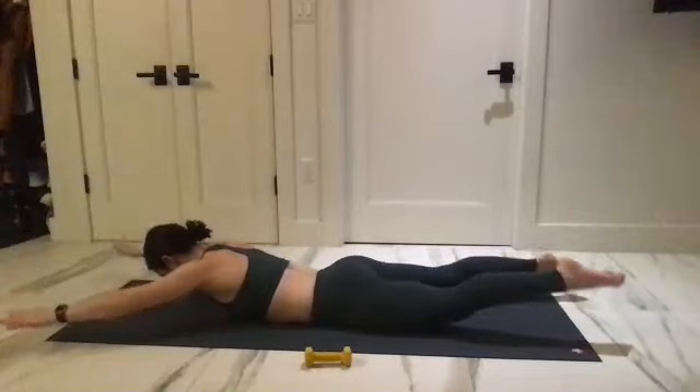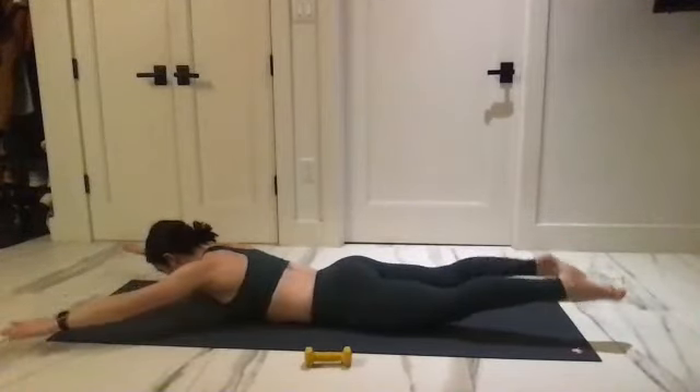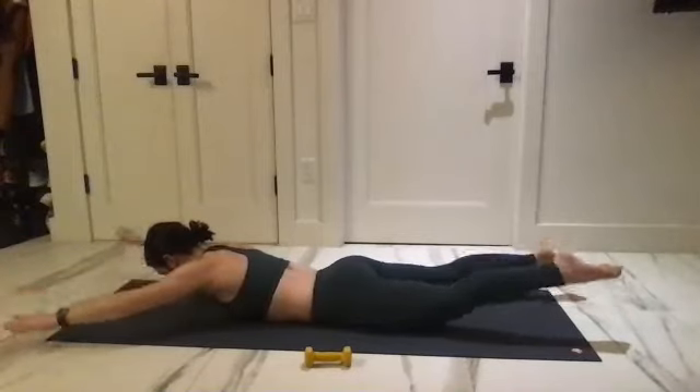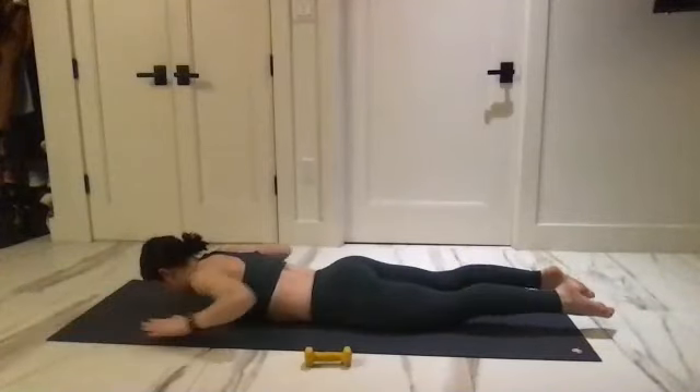Shoulders are down, looking straight to the floor, neck is in line — for eight, seven, six, five, four, three, two, and one. Take it down.